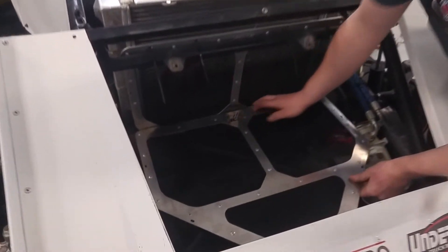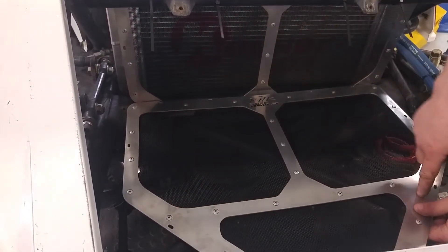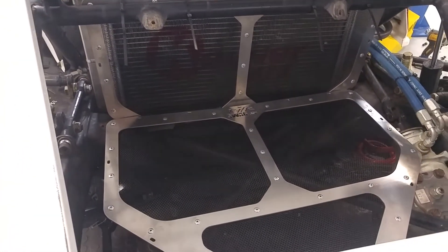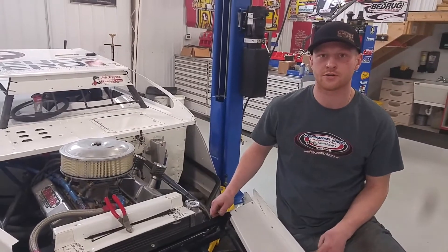You can set it in here just like that and run the zip ties along the bottom and across the bars up top. You can protect the radiator from anything that comes its way, and you can only find this product at RHRSwag.com.